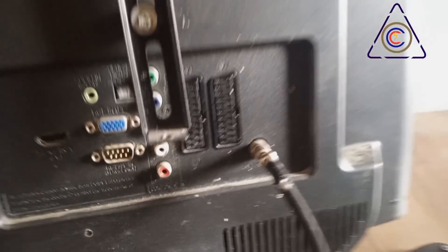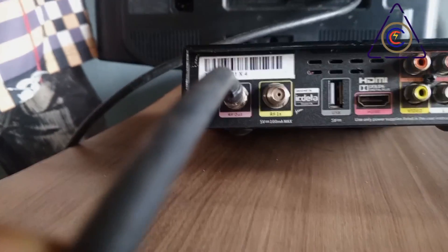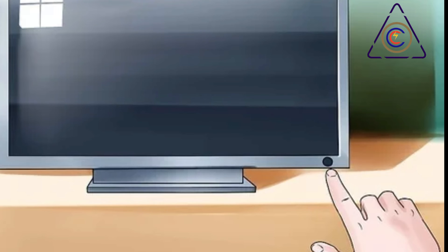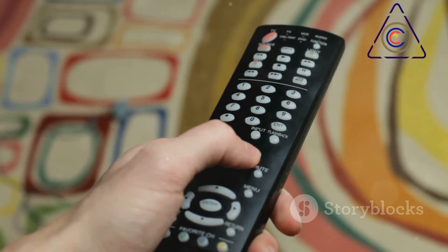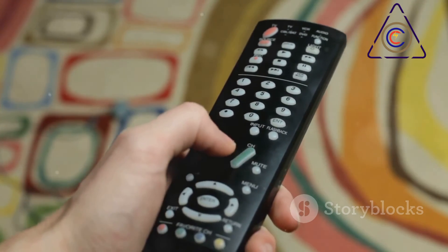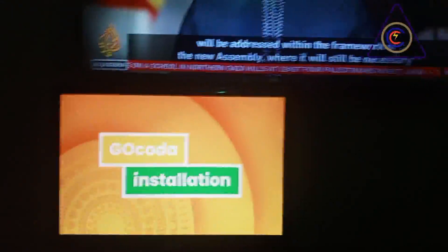Now locate the RF in, or antenna port, on your television set — this port is also a female F-type connector. Connect the other end of the coaxial cable to this port, again ensuring a tight connection. Once the physical connection is established, turn on both your decoder and television. Using your television's remote, select the appropriate input source, often labeled TV or antenna. You may need to perform a channel scan on your television to detect the signal from the decoder.